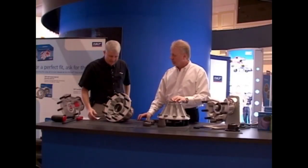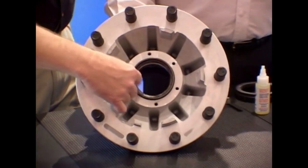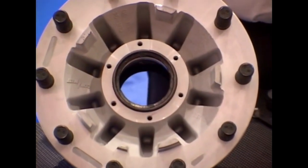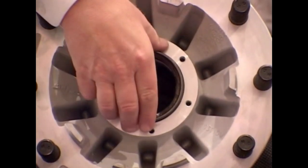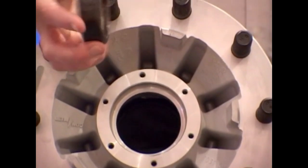To remove the race, we like to weld a bead around the face of the race and let that cool. It causes the race to contract, making it much easier to remove the race from the hub itself without damaging the race.